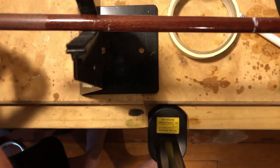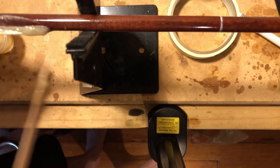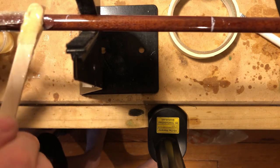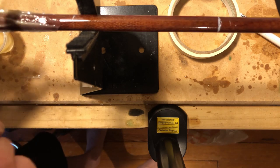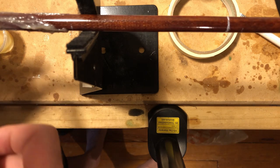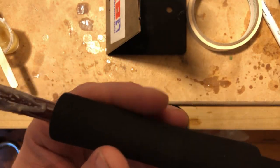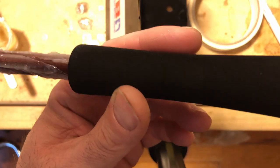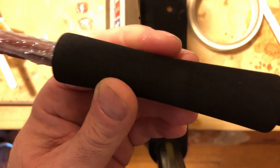I'm applying the glue to the area behind the first mark — this is for the rear grip. I don't want to put it in front of the mark at all. Then I put the grip on, and as I'm pulling it down the rod blank I twist it so that the glue gets into all the little crevices of the foam.